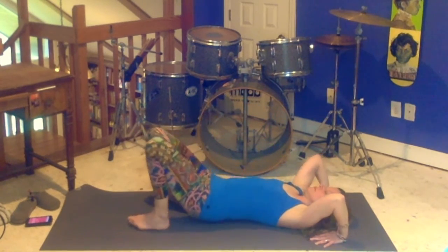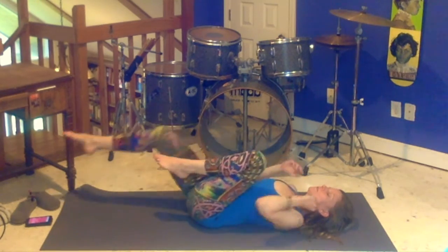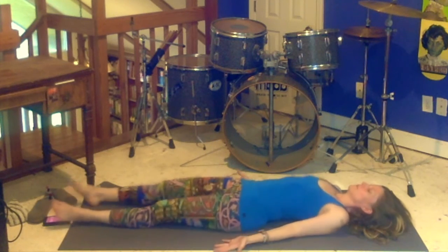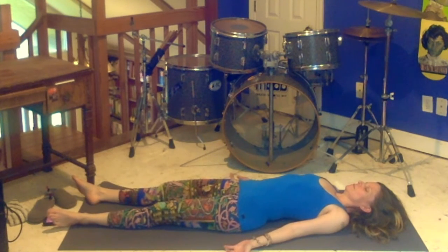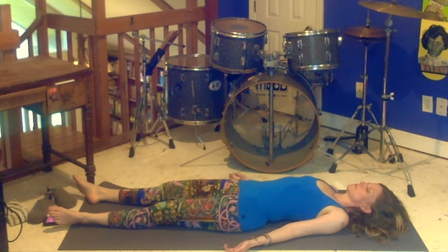And then come down. Hug your knees into your body. Rock side to side. And then lay your body down — it's time for shavasana. I'm going to stop talking. Oh hey, I'm back. Just wanted to say: really do the shavasana, okay? I know you're at home and nobody's watching you, but do it anyway. I won't tell you when to come out.